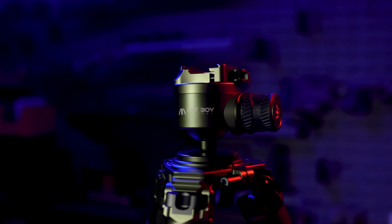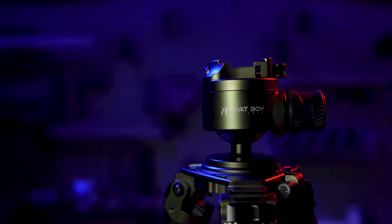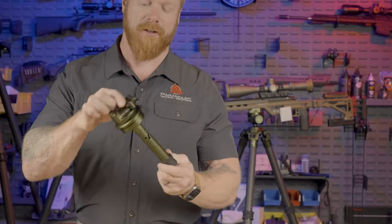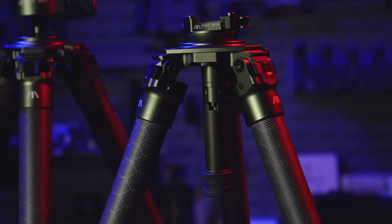This is the Fatboy Invert 60 ball head. A few months ago I did a full review on the Fatboy tripods and this ball head, going over all the smart and user-friendly design features they built into their products. At the time I said I believed this was the best tripod and ball head on the market. If you haven't seen that video, make sure you go check it out. This weird-looking contraption is the brand new Fatboy Levitate ball head, and I think Fatboy has outdone themselves.